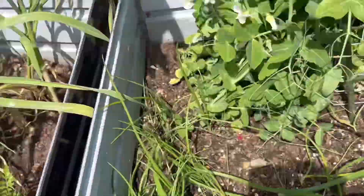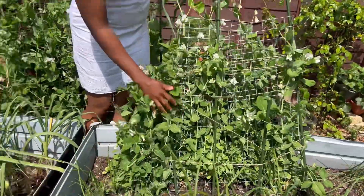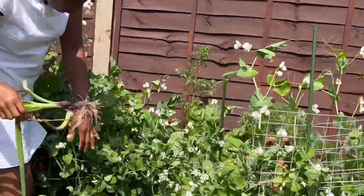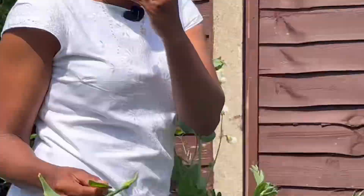The onions on the other bed were actually grown from seeds and they're doing so well. I have some that overwintered and some that were grown this spring. I staggered them this way because I want to harvest my onions through the year as much as I can, and that way we have a steady supply.